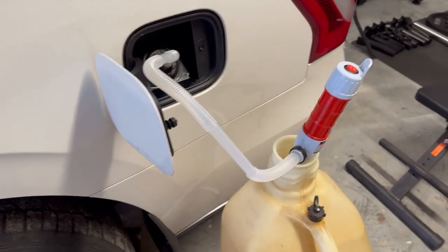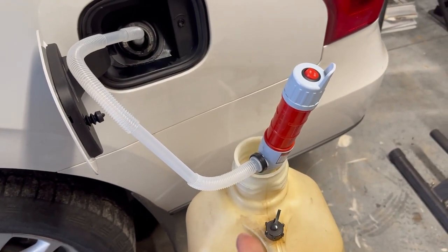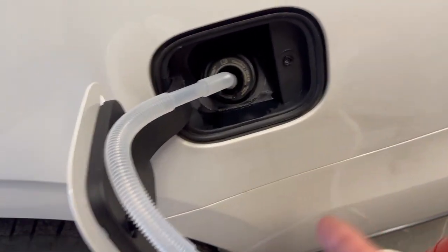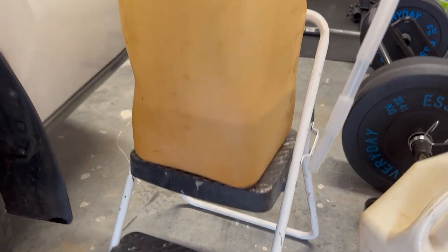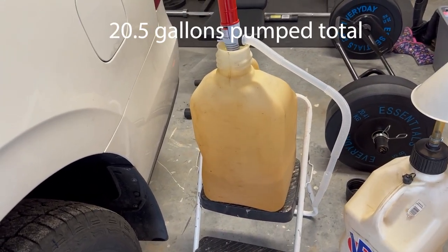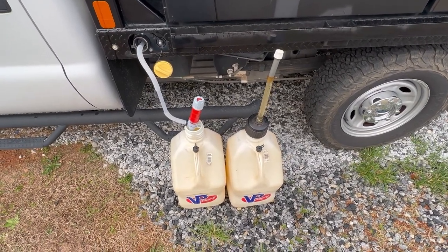I completely forgot you need a special funnel to fill a car up. So if you plan on taking this with you on a road trip just in case you're running out of gas, always remember to have a funnel or a piece of pipe or something. We got it down to two gallons, so that means we put four gallons in, and that actually filled it up to the top - 20 and a half gallons total.